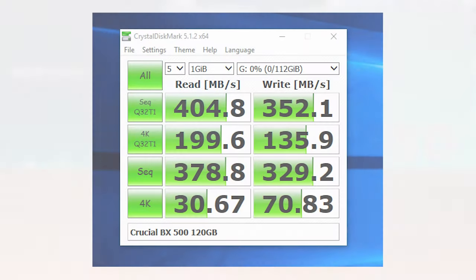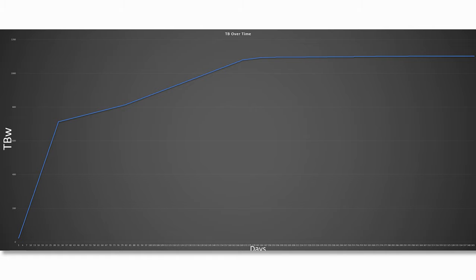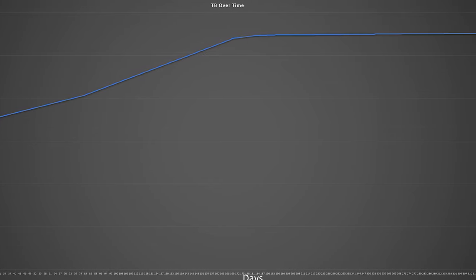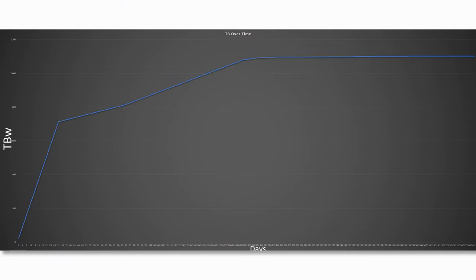I grabbed the Crucial BX500 - this is the 256 gigabyte model - threw it in the system and again waited. I thought it would take maybe six months. I was wrong. It took 344 days to kill this thing, and 1.1 petabytes of data was written to it before it completely cut out. Towards the end, looking at this graph, it was a very slow write - in the last day I checked it had written like two gigabytes and was just completely over it.